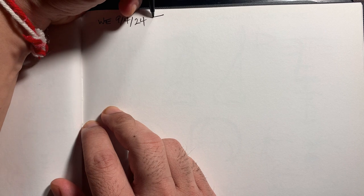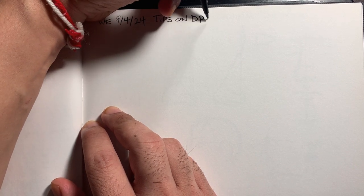Hello and welcome to our daily sketching routine. Thanks for joining me today. It is Wednesday, September 4th, 2024, and today's topic will be Tips on Drawing the Mouth.